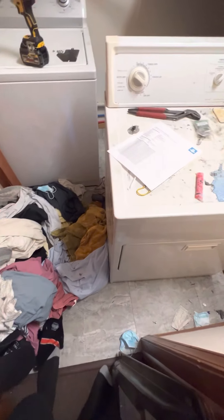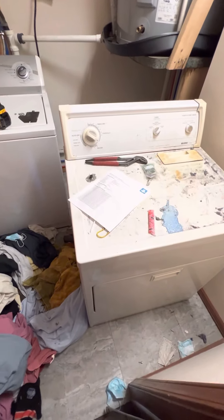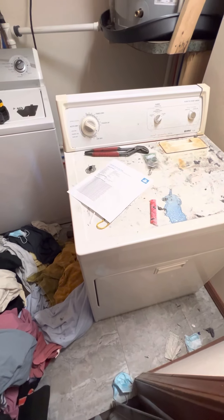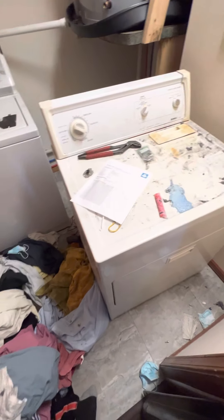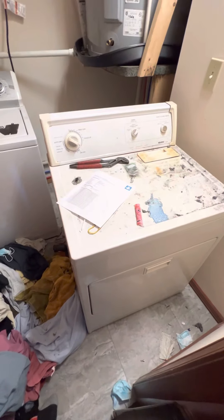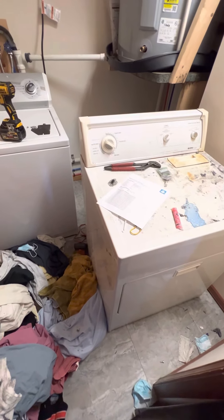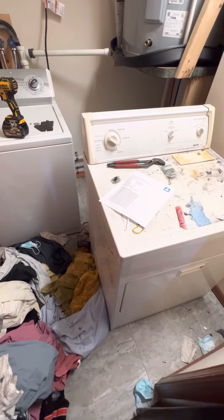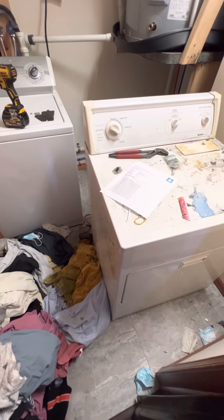You'll have to excuse the mess in my laundry room, I've got tight quarters, and with this being an electric dryer, all the components are on the back side, so unfortunately that meant ripping everything out of here so I can work on it. What happened here is this was not drying — we were throwing everything on high and it took four or more cycles for it to even come close to drying. We weren't getting any heat.